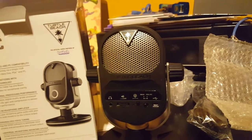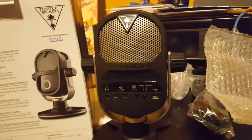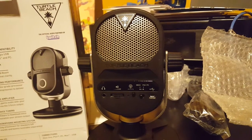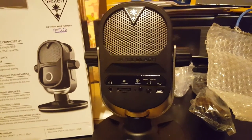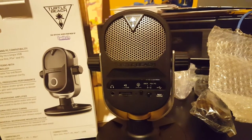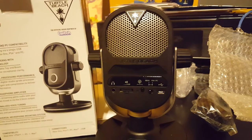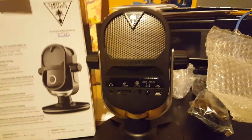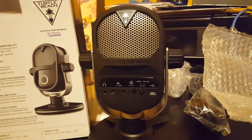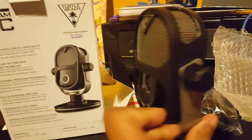I've had Turtle Beach headsets before — some good, some really bad. I rock HyperX right now, but HyperX doesn't make a standalone mic for podcasting and streaming, so I went with the next best thing. My Blue Yeti got attacked by the dog — my fault for not putting it up — so I wasn't going to drop money on another Yeti. I picked this up and we'll see how it is.